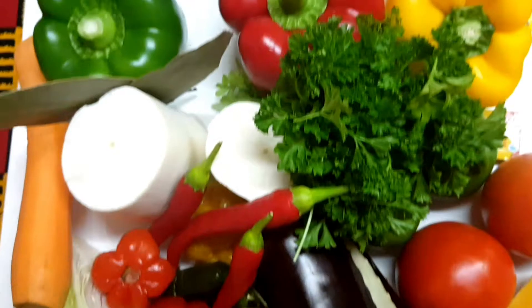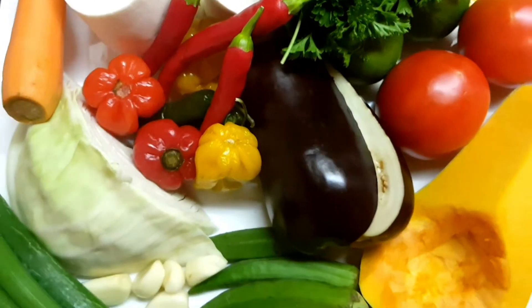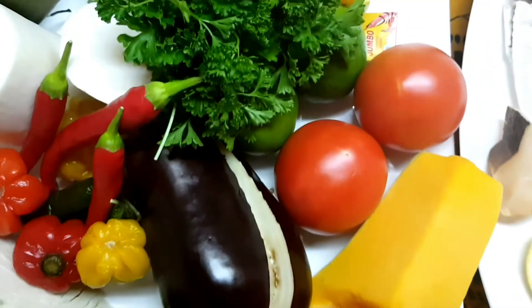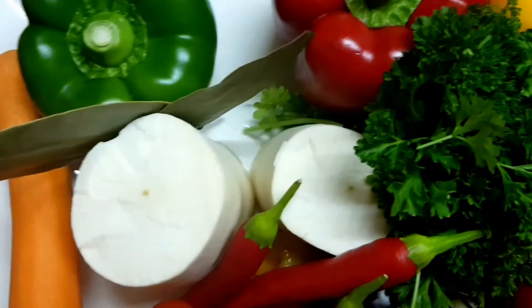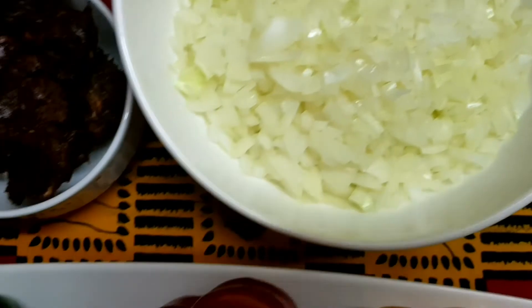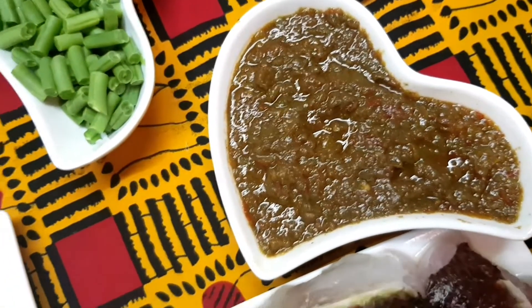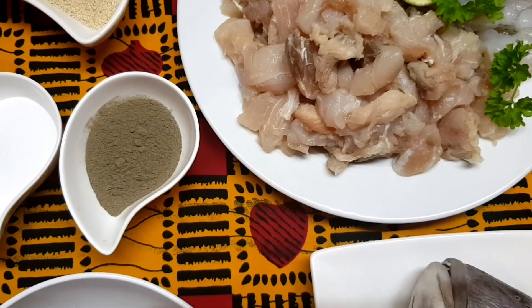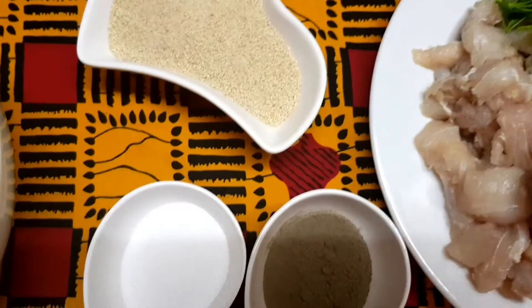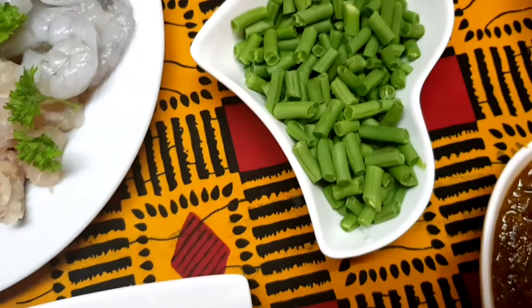Then we're going to throw in some shrimp. Here we have our vegetables. For chebu jen we use quite a few vegetables: spring onions, okra, garlic, cabbage, pumpkin, tomatoes, parsley, peppers, carrots, cassava, bell peppers, and some bay leaves. We also have some chopped onions and tamarind, and my sofrito or basic seasoning. The chebu jen will be served with fish balls in an onion sauce — for that we have red snapper fillet, shrimps, breadcrumbs, salt and pepper, chopped green beans, and chopped carrots.